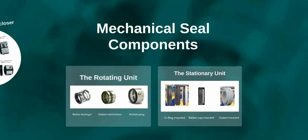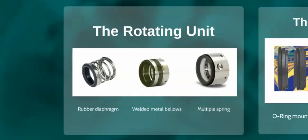Let's take a look at the two components of a mechanical seal. Firstly, we have a rotating component. The complete rotating assembly consists of the face, retainer or seal housing, spring or springs and a secondary seal such as an o-ring or wedge.